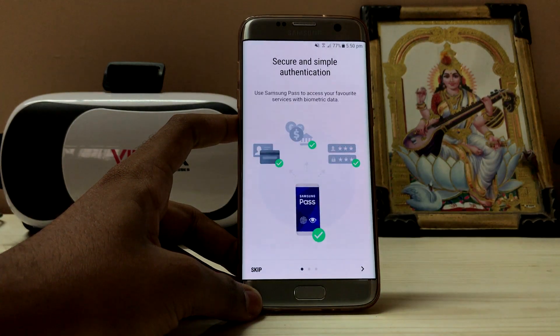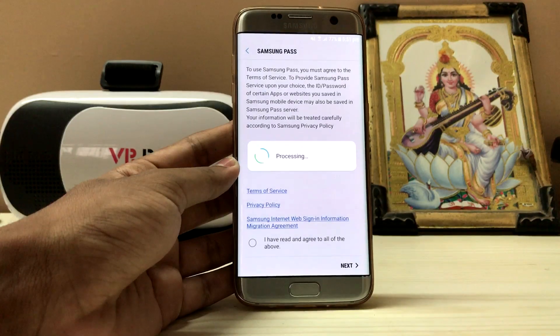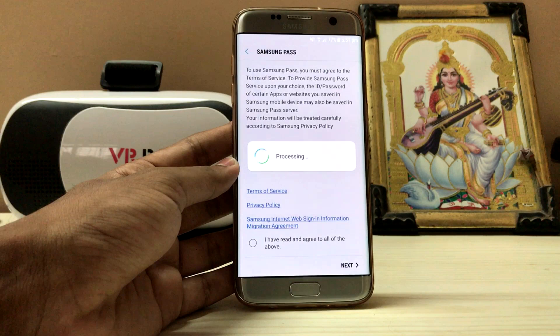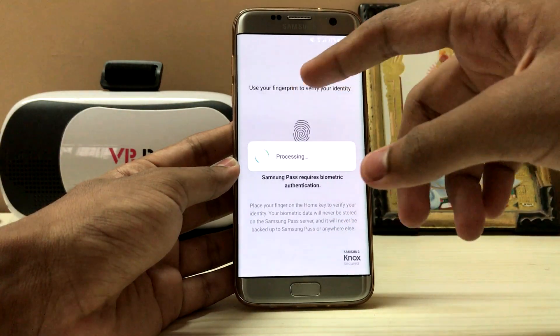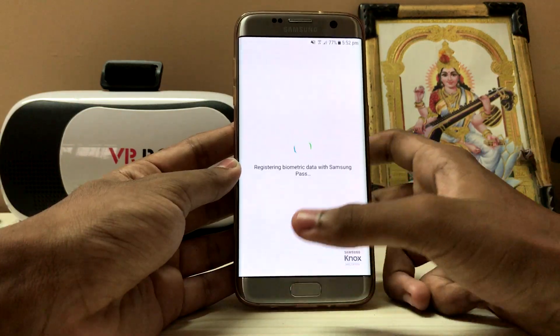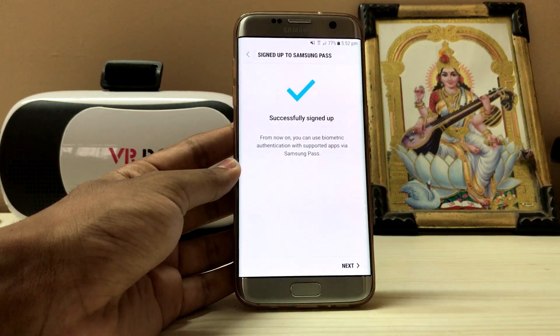If you go to Settings, Lock Screen and Security, Samsung Pass has been added. Basically they are making the system biometric with no passwords at all. There are still some bugs they will be fixing, but it's much more polished now. The device feels much smoother and it scores around 134K in AnTuTu, which is a good thing. You can use your fingerprint to verify your identity. I'm not sure whether this will be system-wide, replacing any of your passwords with your biometrics, which would be very good.